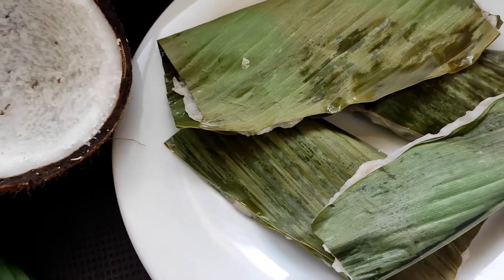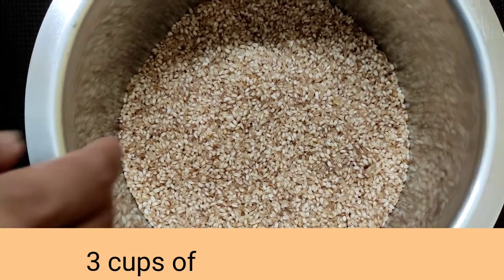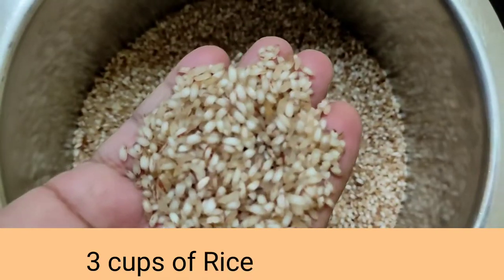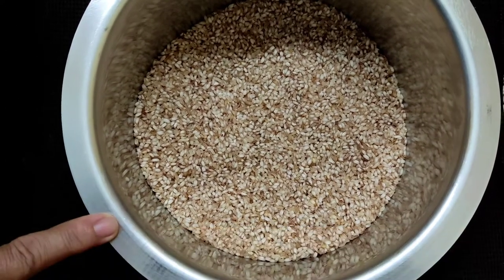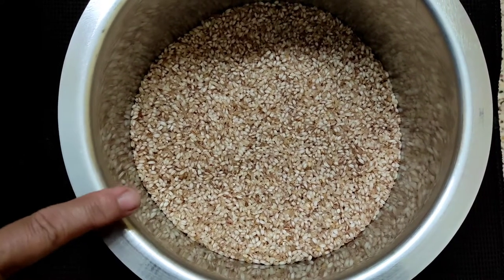So let's get started with the recipe. Now for the Patolis, here I have taken Goan red rice. I'll be washing this rice in four to five waters and then adding sufficient water, and we'll leave it overnight for soaking. I'll see you all in the morning.